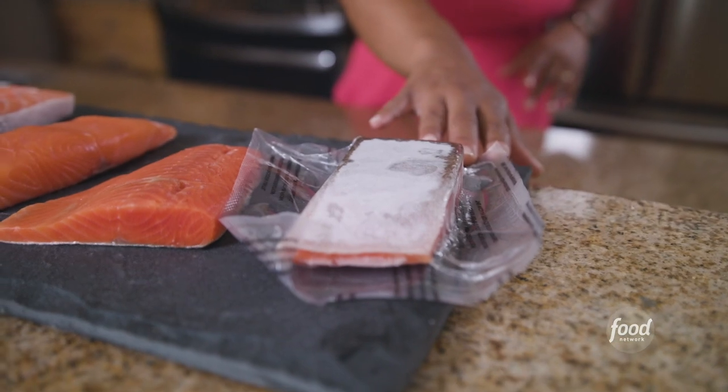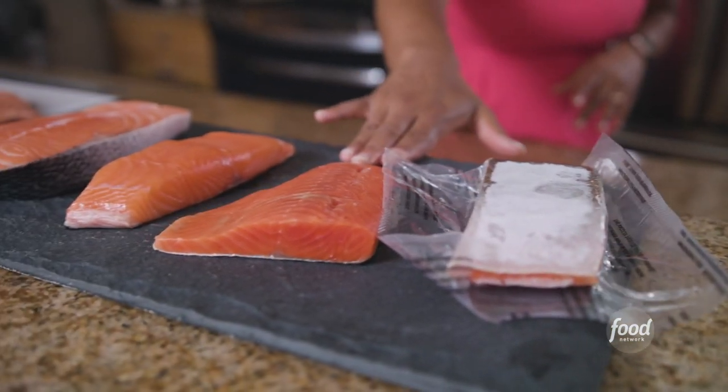You can also purchase frozen fish. Don't be afraid of frozen fish at all, because quite often when it's purchased frozen it's been flash frozen at sea for freshness. You can buy individual portions and then simply thaw them overnight in the refrigerator.